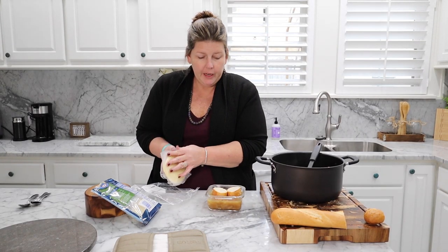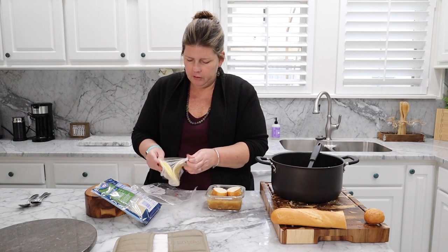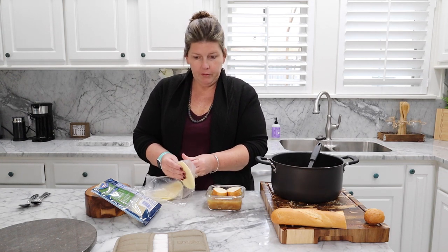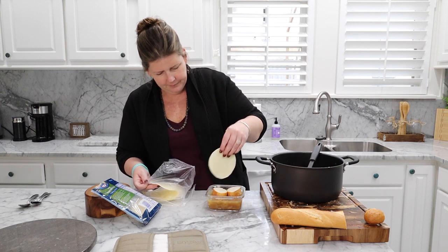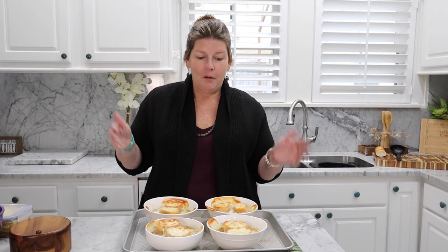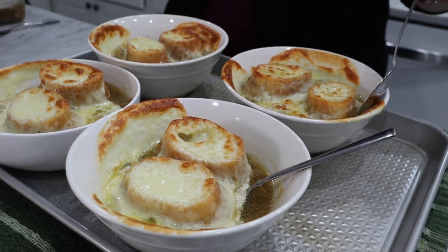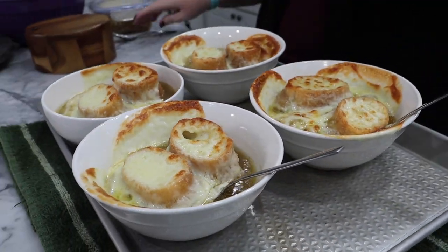We have leftovers, so we're going to go ahead and make Abby a little dish for tomorrow. It won't be broiled, but she can just throw it in the microwave and warm it right up — she loves French onion soup. All right guys, we've got everything out of the oven and it's ready to go. Thank you so much for hopping on and joining us. Comment down below — are you a French onion soup fan? What is your favorite soup? Thank you guys, we will see you next time. Bye!